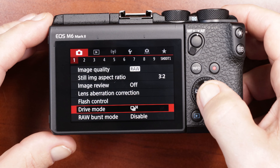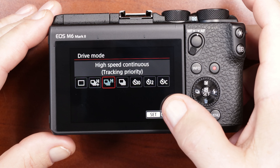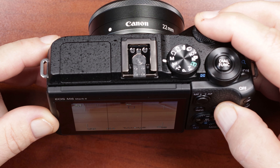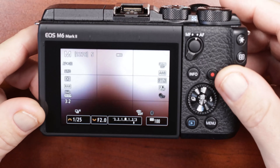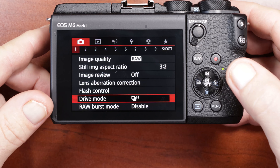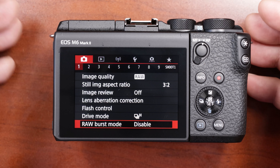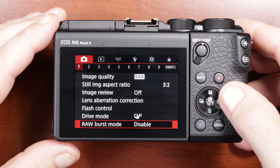My drive mode is on high. You can set it to whatever you want. High mode sounds like this. Pretty impressive. So I just keep it at high. The RAW burst mode I have disabled — this is a function where I believe it does a pre-buffer and you can take up to like 30 pictures, but that's going to be for a different video.